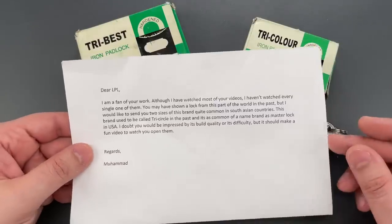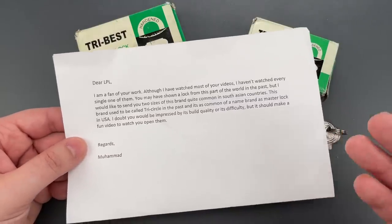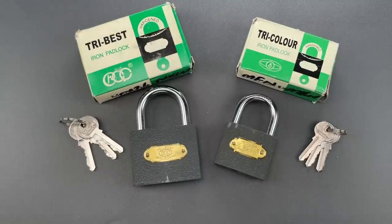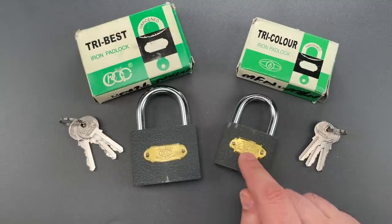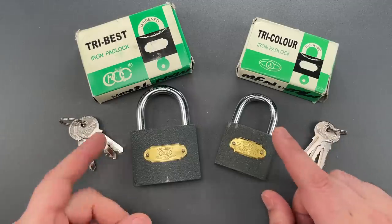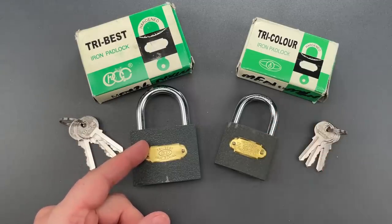They're branded Tri-Best and Tri-Color, and they look very similar to Tri-Circle locks, which are common in several South Asian countries. I'm not sure if these companies are all the same as Mohamed states, or if these are Tri-Circle knockoffs, as is my suspicion.